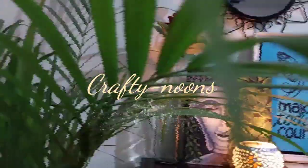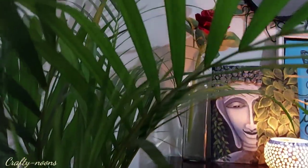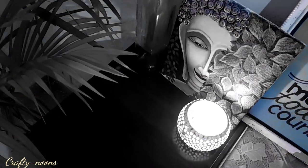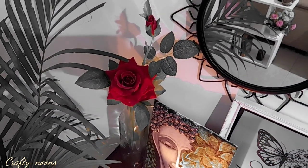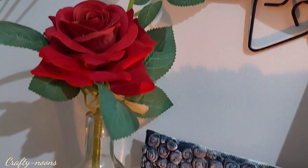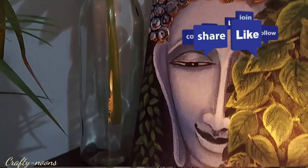Hey everyone, welcome back to my channel Crafty News. Today's video is going to be different from the previous videos as I am going to share a tutorial of making a Lord Buddha painting on a canvas. It's just for beginners, but the most important thing is that we are going to make the canvas at home and without any cost. Do like, share, and subscribe to my channel and hit the bell icon to get notifications of my upcoming videos.